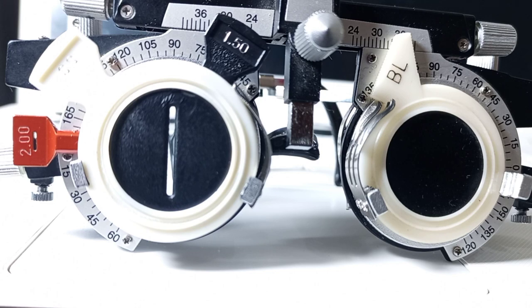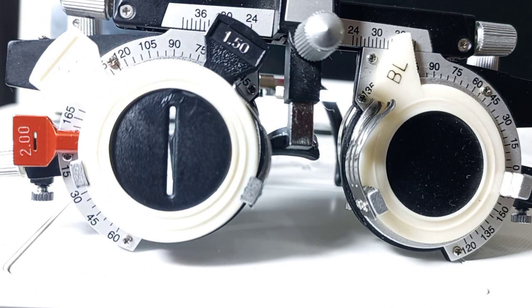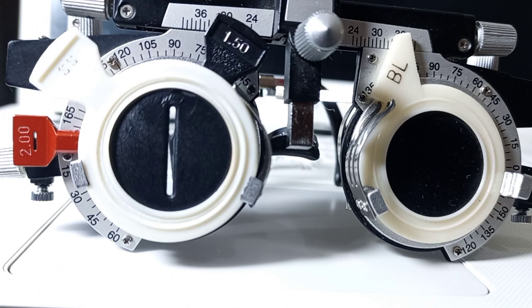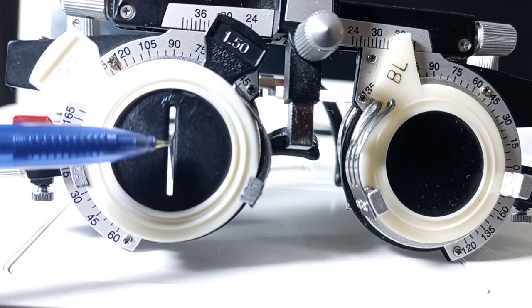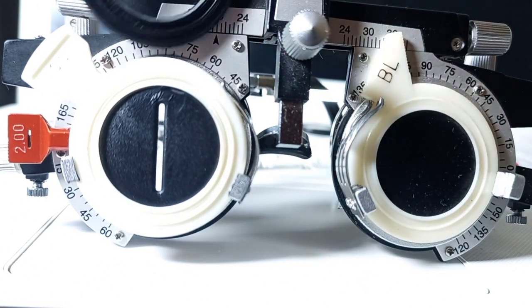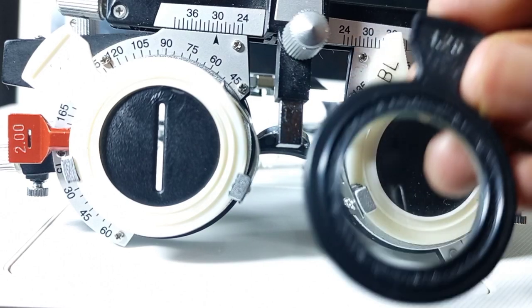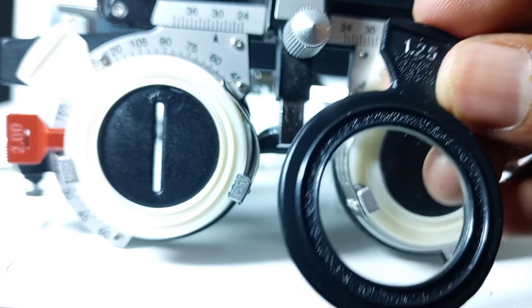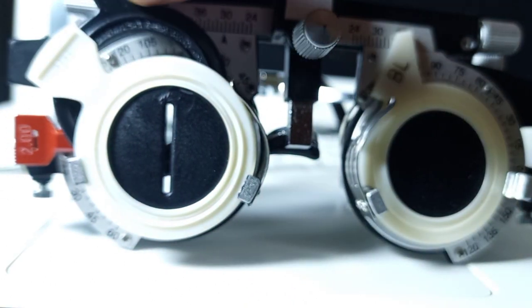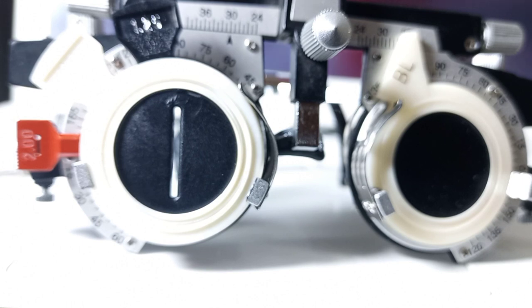Now we will gradually reduce the fogging lenses. Right now the power of our fogging lenses is plus 1.50. We will keep the stenopic slit in place at 90 degrees and reduce the fogging lenses by plus 0.25 steps. I will place plus 1.25 spherical as fogging lenses, reducing the fog by plus 0.25. We ask the patient whether the visual acuity is getting better.